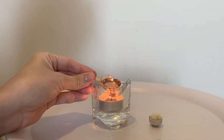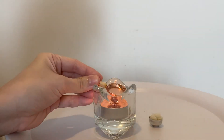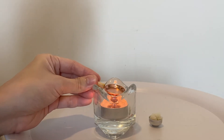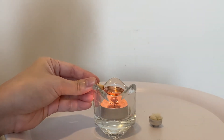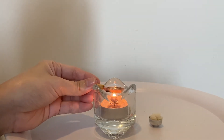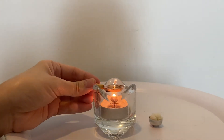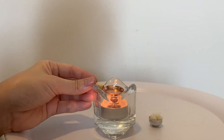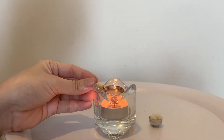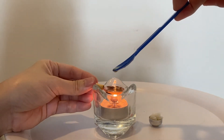I'm not sure if you guys can see, it's kind of difficult. Sorry for the noises. I think the oil is heated up a little bit so I'll put the egg in. I have this little egg.